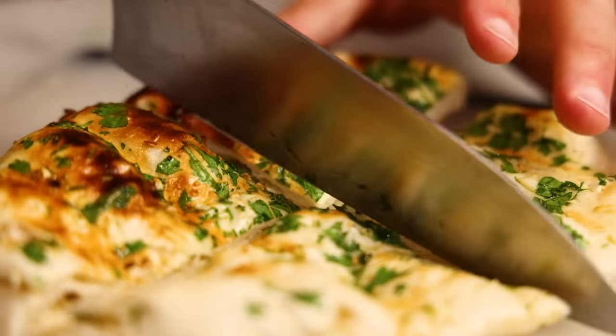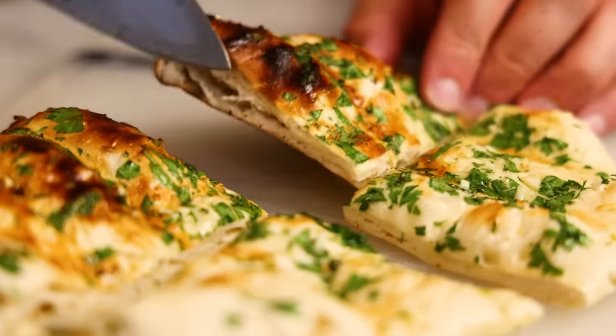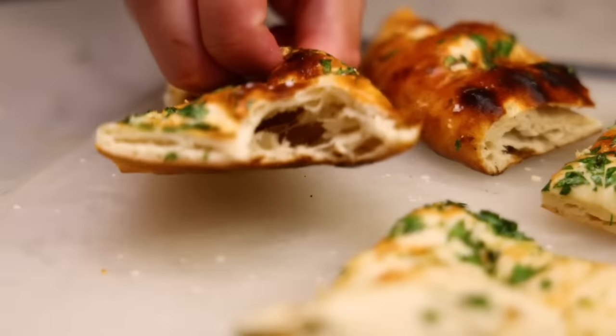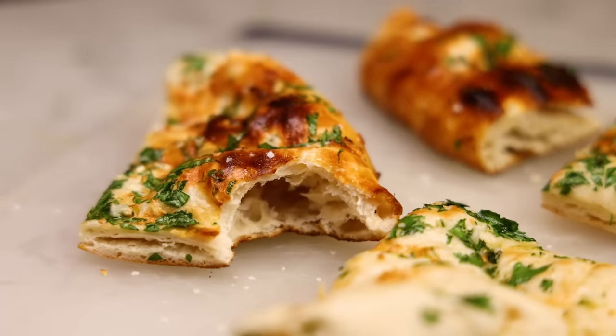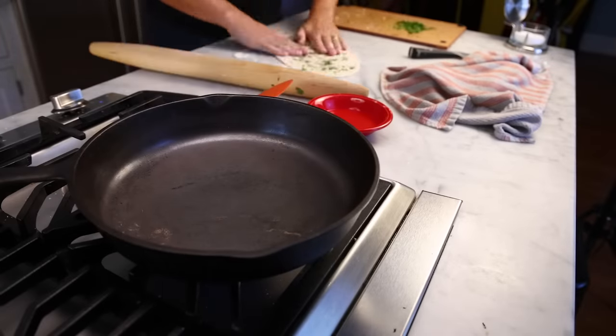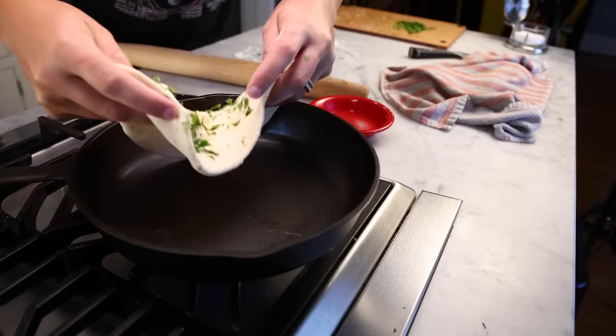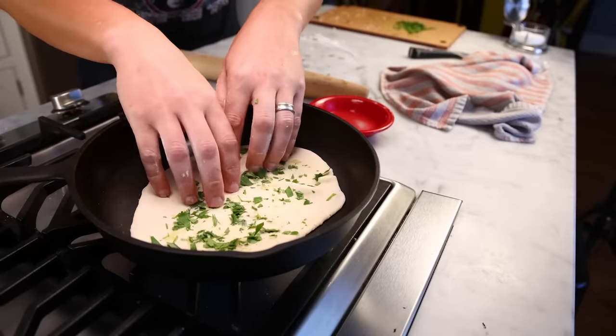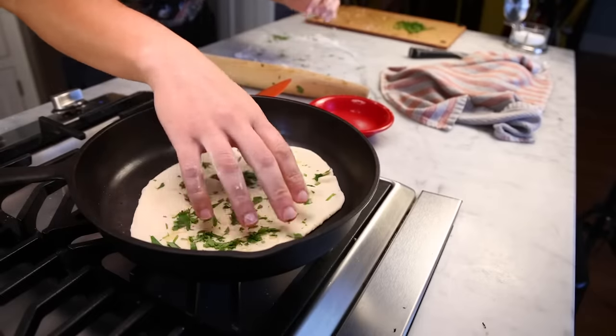Is it the best homemade naan? Well, the texture is a little different than naan they bake in a tandoor in a restaurant. You can more closely imitate the real thing with the tawa method — I have a whole video about this in the description. You wet the bottom of the dough to make it sticky, then throw it into a hot, ungreased Indian-style flat tawa, or a Western-style cast-iron skillet works OK too.